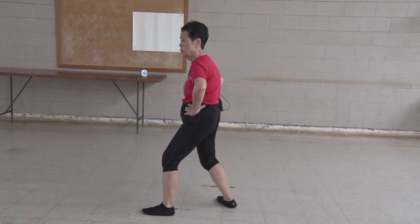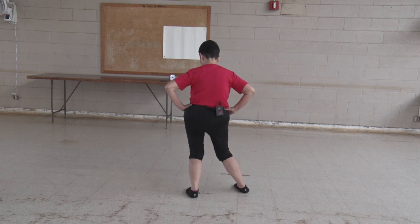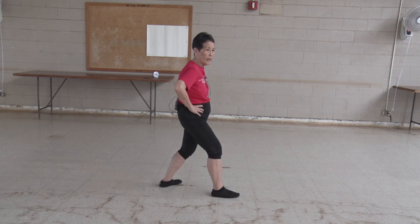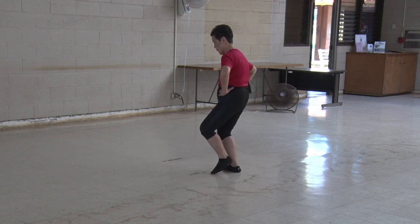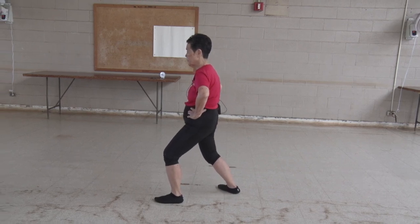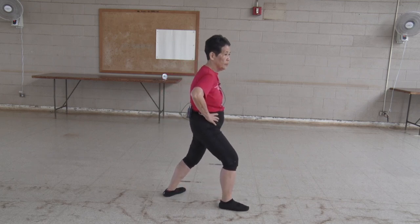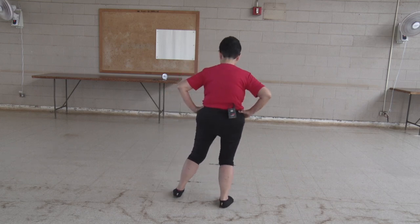Sit back, sit down, twist step, firm down, obey gravity, T stance, L stance, turn the hips and waist, bow stance. Sit back, sit down, pivot, twist step, firm down, T stance, L stance, turn the hips and waist, bow stance. Sit back, sit down, twist step, firm down, obey gravity, T stance, L stance, turn the hips and waist, bow stance. And T stance.